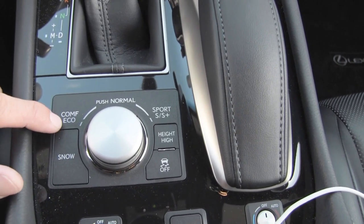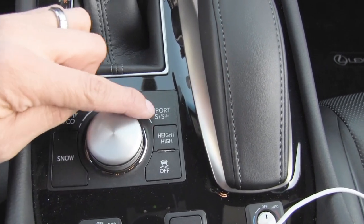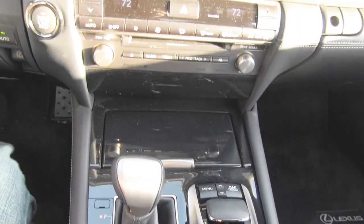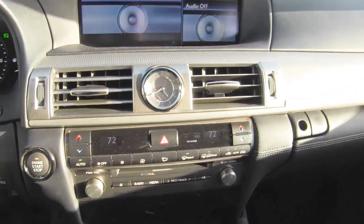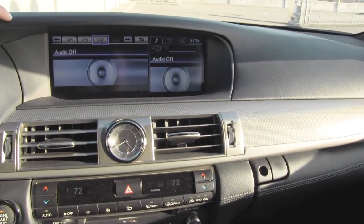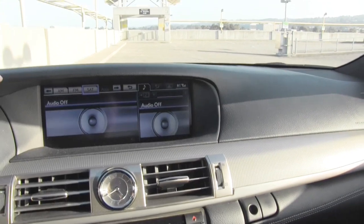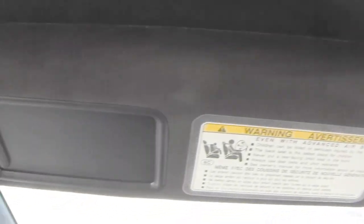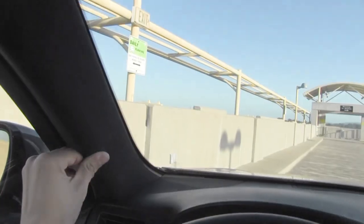I really couldn't tell too much difference between Eco and Comfort. Sport firms up the suspension a little bit, but honestly, because this car has an air suspension, the firm springs are a little bit at odds with the nature of the vehicle, since the air suspension is still kind of soft in terms of damping. The F Sport also gets this nice black Alcantara headliner, which is a faux suede treatment extending all the way over to the pillars.